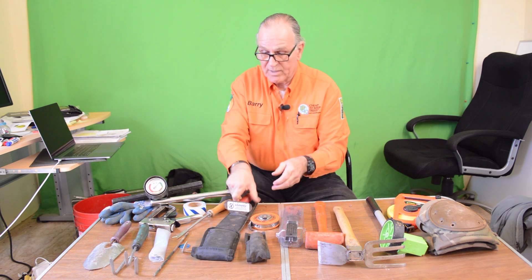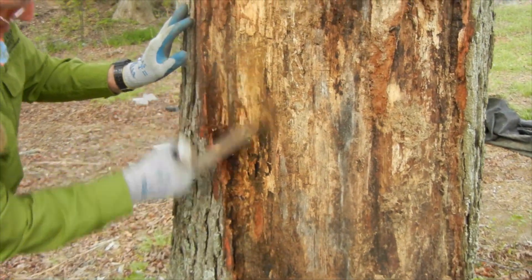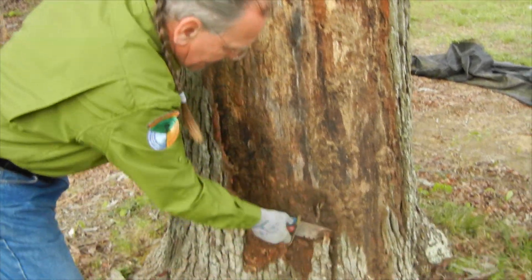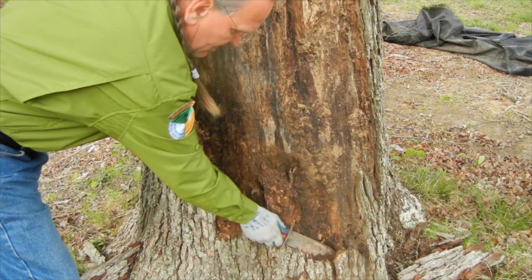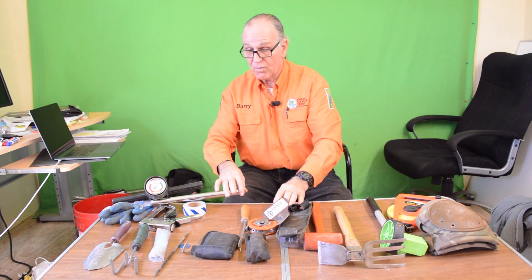We have a tool here that is tempered steel — very tough stuff. We use it to pry bark loose when we find a hollow space with the sounding mallet and want to find out how deep it is. We'll use this tool to dig into it, pry the bark away, and expose it so we know exactly what's going on.